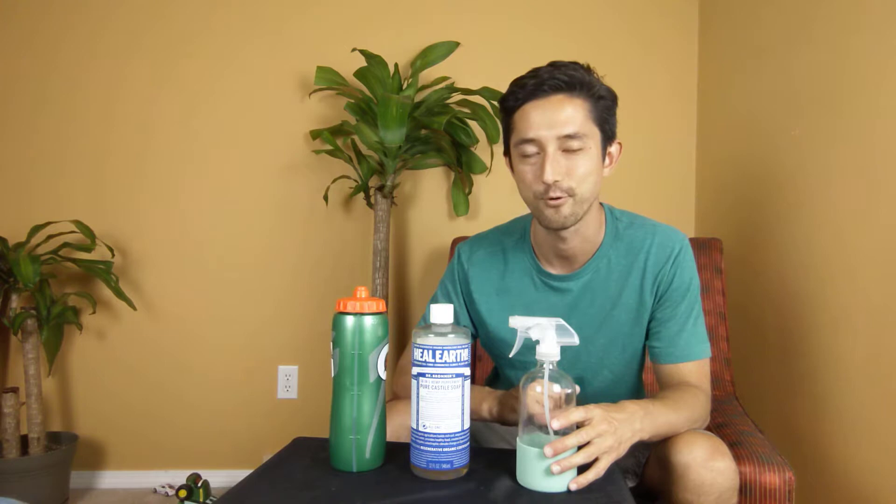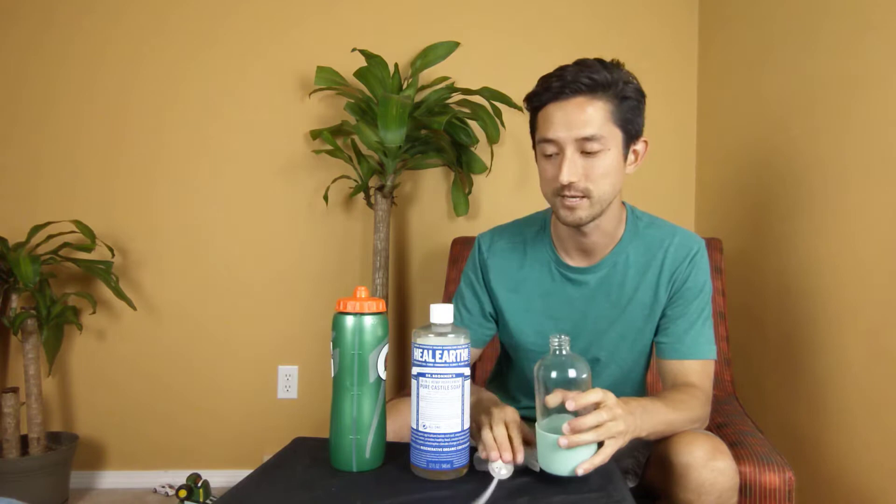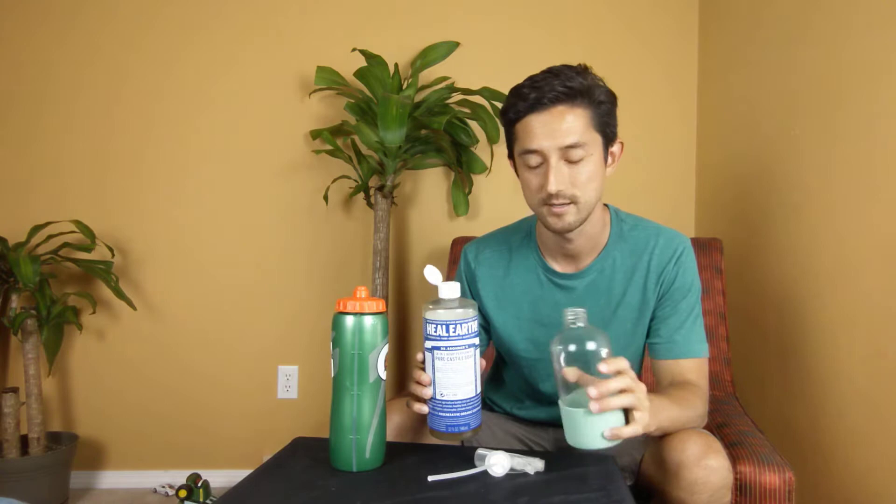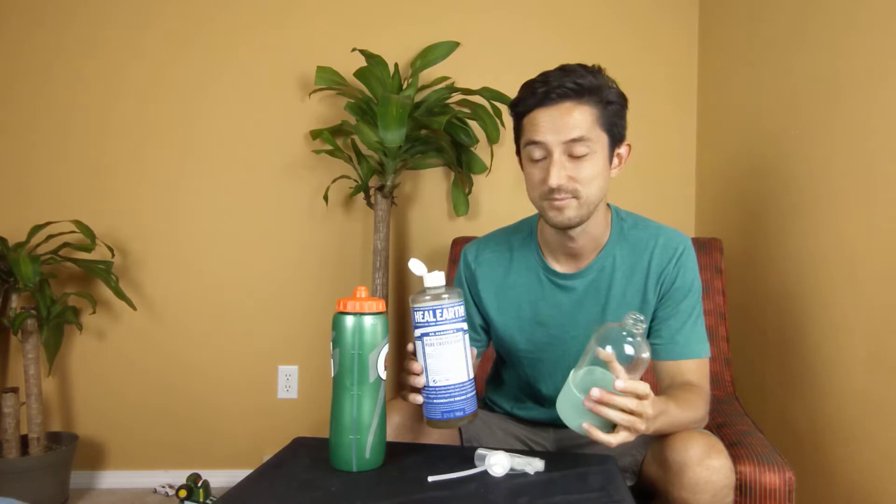This one's Dr. Bronner's — it has peppermint in it. You can use any of these with different essential oil fragrances because they're all natural, so they're okay. Really simple — you probably should measure it but I'm just going to eyeball it. Given that this is about 12 ounces, we're just gonna give it a squirt or two, which should be about a teaspoon. Just fill it up with water, shake it up, and then it's good to go and we'll spray down the plants.